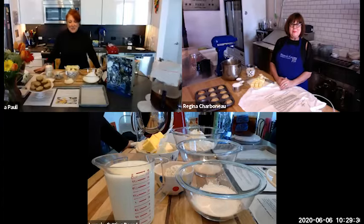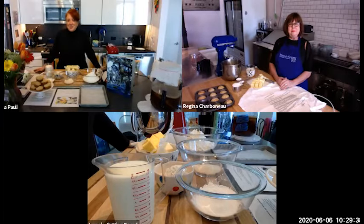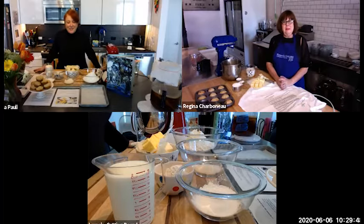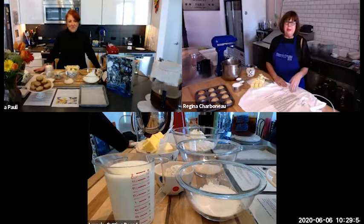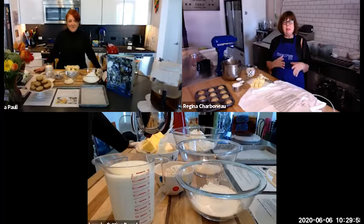When she first called me about doing the show, she said you've got to make Regina's biscuits — they are unlike anything you've ever had. So to finally be doing this is so exciting. Well, I always say my biscuits are a combination of growing up in Natchez, Mississippi, and then going to school in Paris, because I learned the technique of laminating.